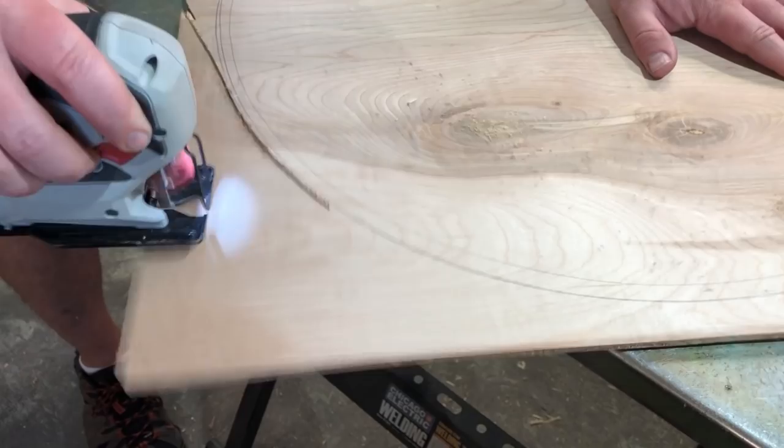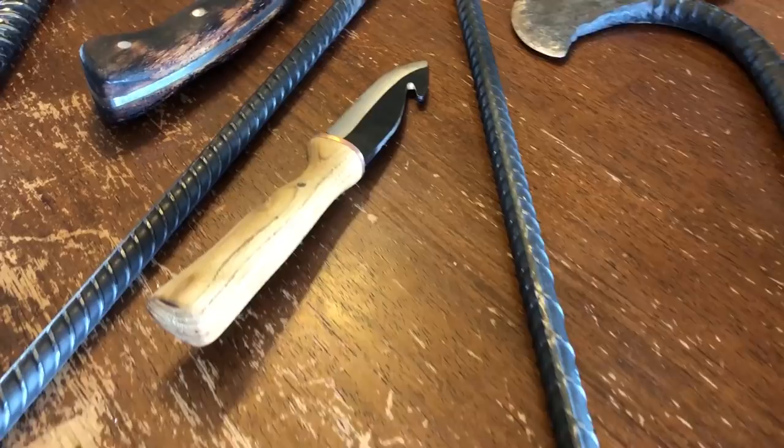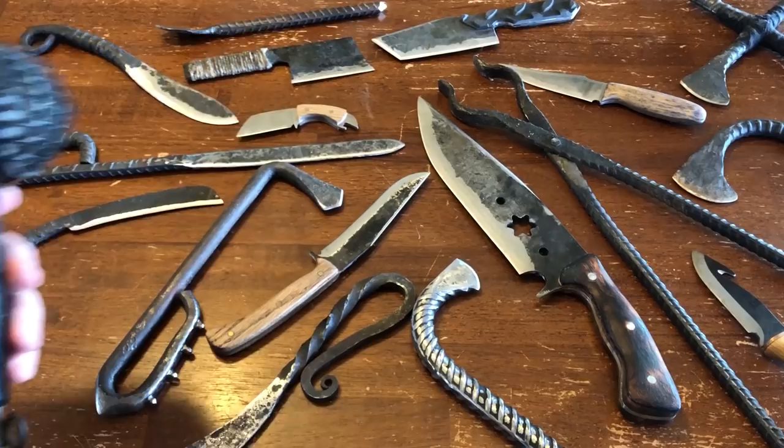Today I'll be reviewing a hairdryer. Now I realize that's probably not the first thing that comes to your mind when you think of blacksmithing or knife making, but don't judge me just yet, and before you click away from this video, let me explain.